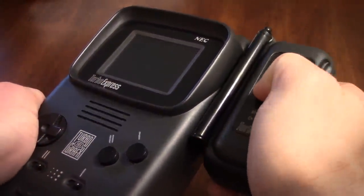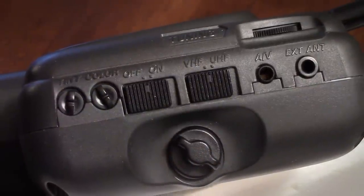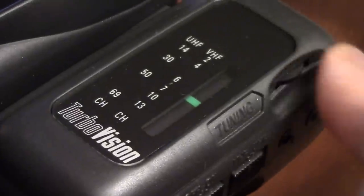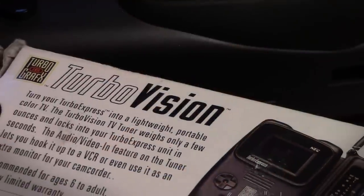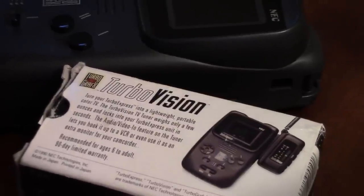A lot of people have found ways to utilize the Turbo Express as a portable monitor because it has an audio/video-in port on the side. I remember at one point we lost power in the house, and I grabbed my Turbo Express, connected the TurboVision tuner, and was able to pick up the news channels and figure out what was going on with the storm. For almost 24 hours we were able to watch TV, though the battery life didn't last that long. But that gives you an idea of a real-world use for the TurboVision tuner.